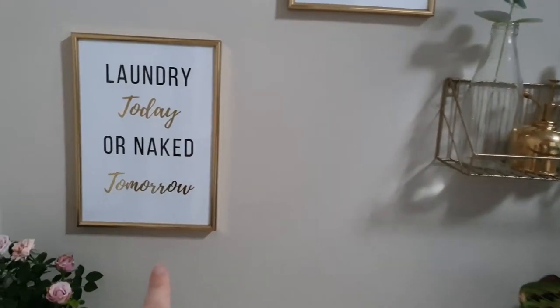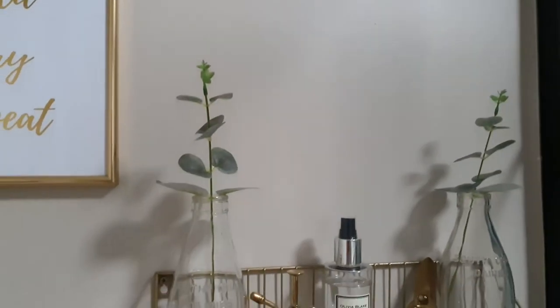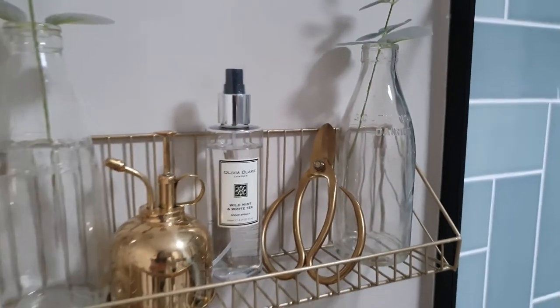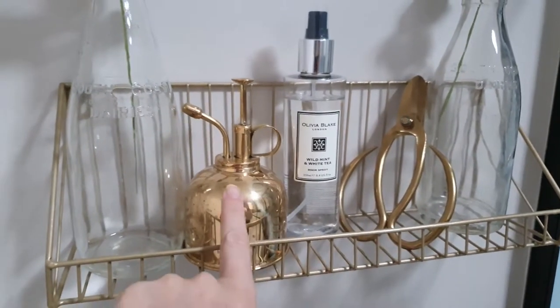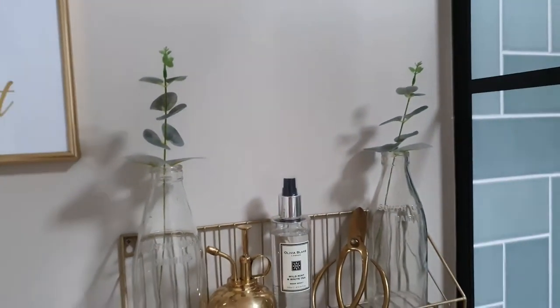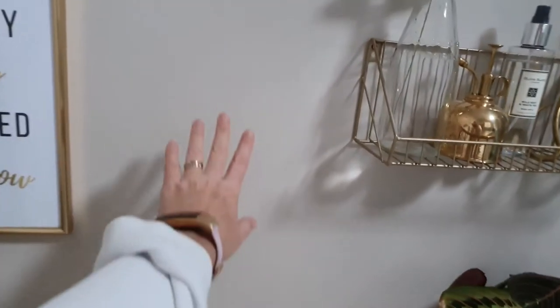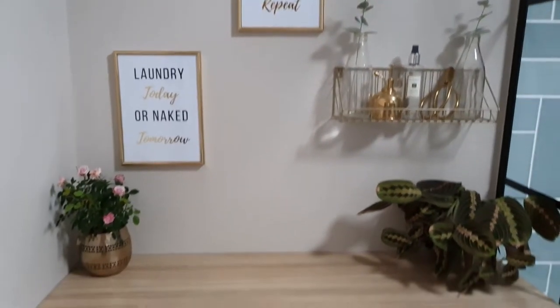We have gold frames purchased from Amazon and I actually made the prints inside using foil — a new little craft I'd not done before but I'm really pleased with them. These milk bottles were actually found by the builders when they dug up the footings — original milk bottles from when the house was built in the 60s, which was really cool to find. I picked up some smellies from HomeSense to make it look nice and some fake eucalyptus. The wall colour is Donkey Ride paint — a colour match to Earthborn Donkey Ride — and we've got it throughout the house pretty much; we really like the warmness of it.